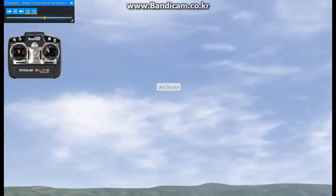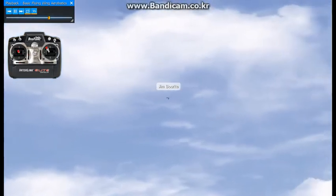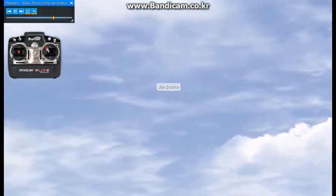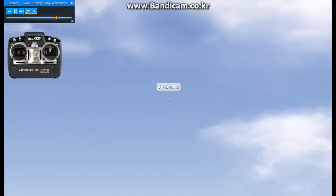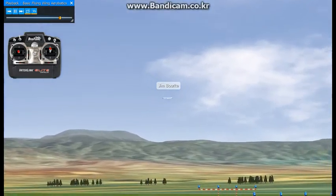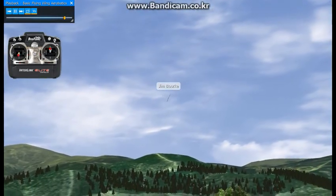You shouldn't attempt them with the real aircraft unless you are able to recover from unusual attitudes, as it is quite easy to become disoriented. I'll finish off this lesson with a bit of inverted flight and a landing. I hope this virtual flight instruction will help you improve your efforts to perform aerobatics with a flying wing.